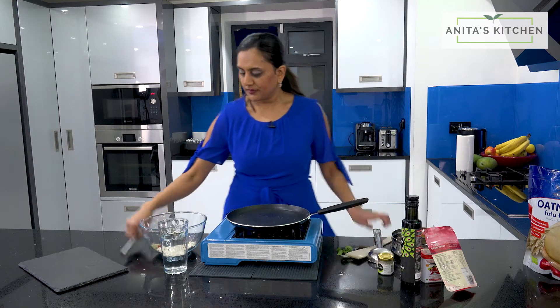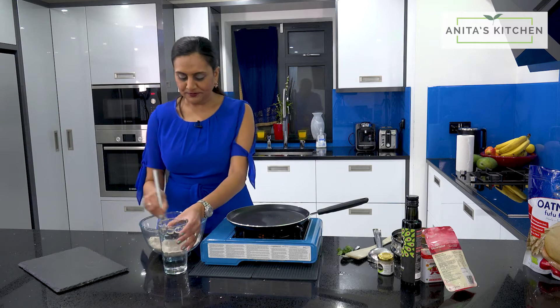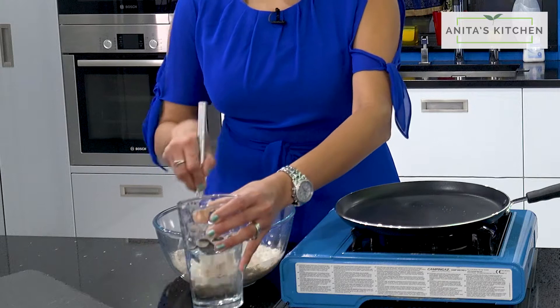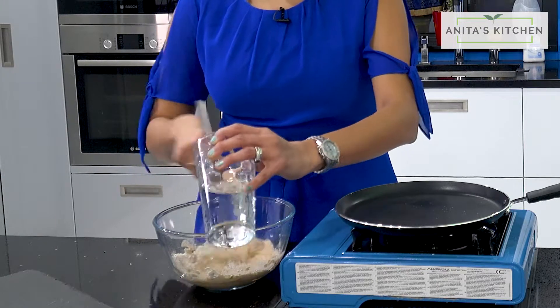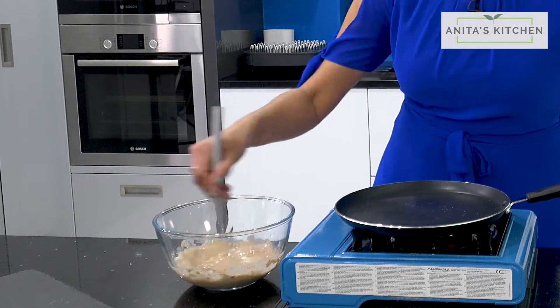So now you just need to mix it up so you don't get any lumps. Add the water — it needs to be a light consistency. That's it. Perfect.